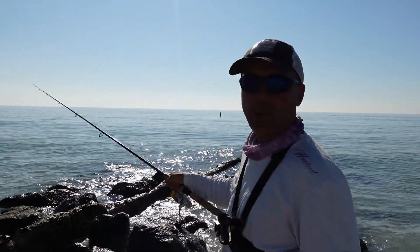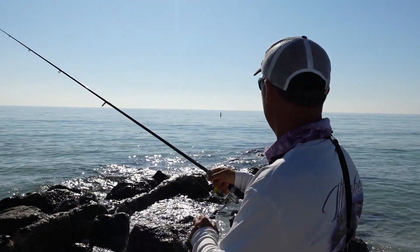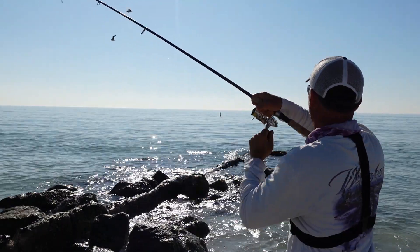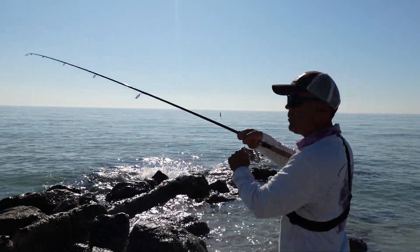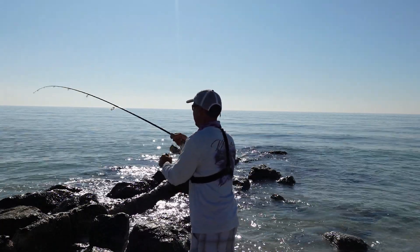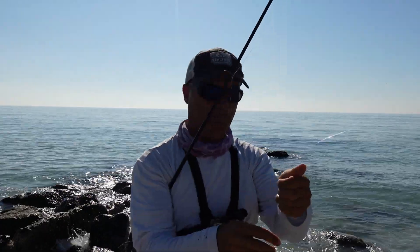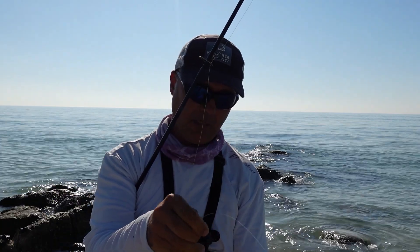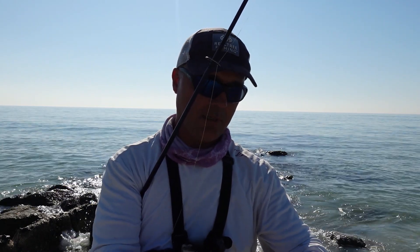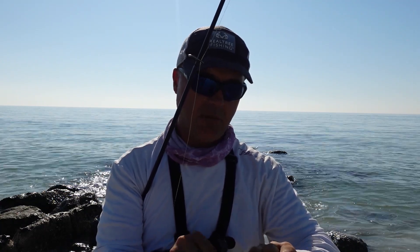I haven't had Pampano action like that in days, guys — almost 4 bites and landing the fish. Fish on — there you go. It's not fighting like a Pampano, it might be a black drum. Yeah, it's a black drum — tiny black drum, but hey, they're all biting so I love it. This definitely didn't feel like a Pampano. What great action, guys, what great action.